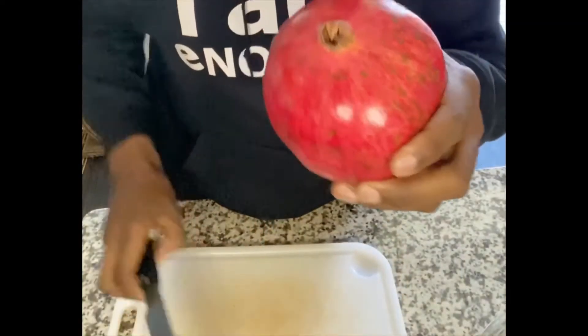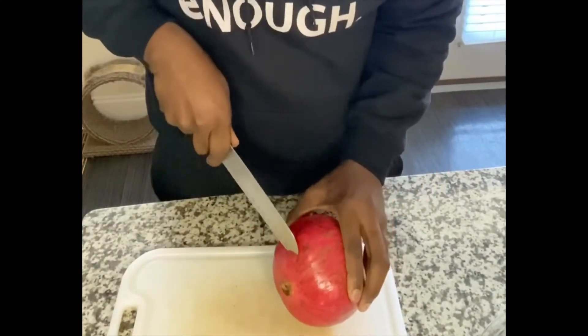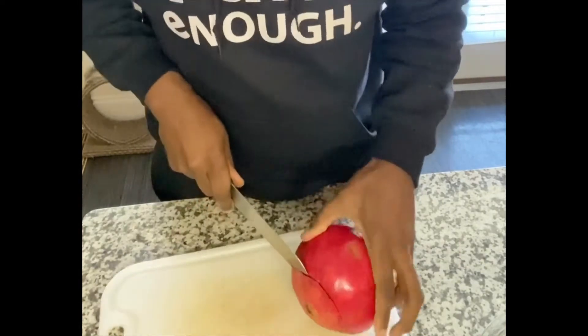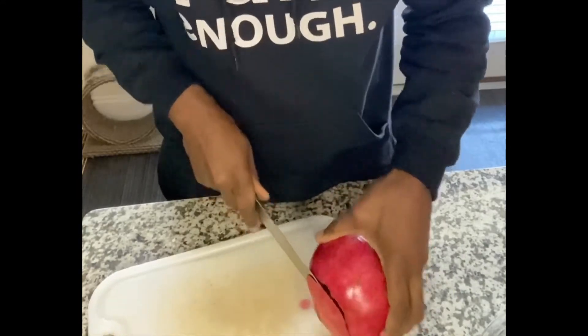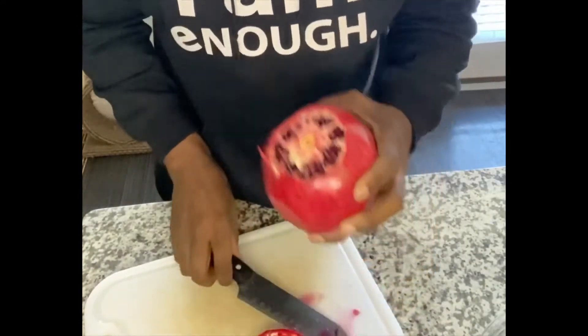Ready to make some pomegranate juice? Let's go. So the first thing we're going to do is cut the top of the pomegranate to get it open. You're just going to cut it. Don't want to cut it too deep because you don't want to cut into the seeds. Just want to get it open like that.